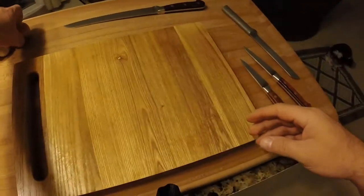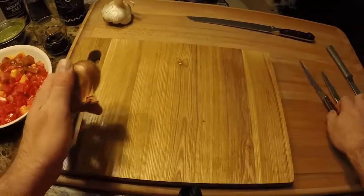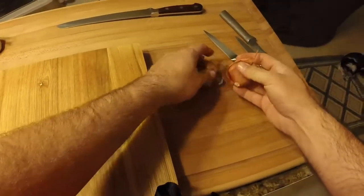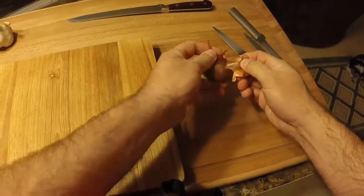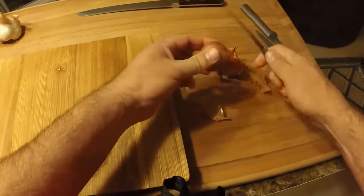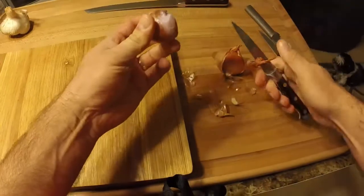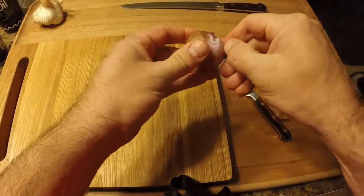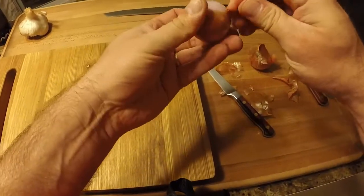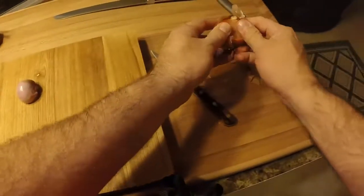If you've not worked with shallots before, they're really just kind of like a tender onion. Just like an onion, we've got to get the outer skin off. A lot of times when you get shallots they'll have two little cloves inside. It's easiest to get them skinned by just getting the top and bottom off first, then they peel real easy. These can be little boogers just like onions — they'll burn your eyes and make them water.